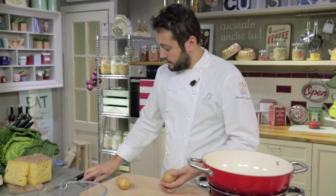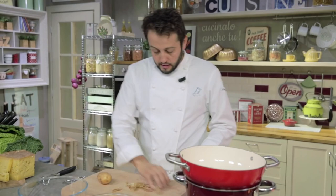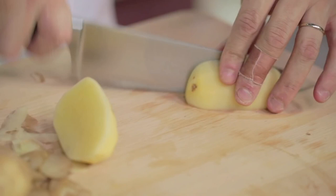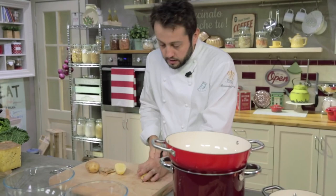Now let's move on to the vegetables. Start with the potatoes — peel them and coarse cut them into pieces. It doesn't matter if the pieces are not regular in shape; the important thing is the right cooking time to cook evenly.